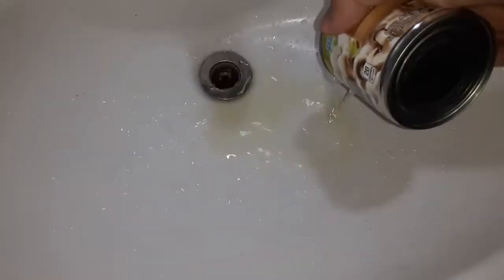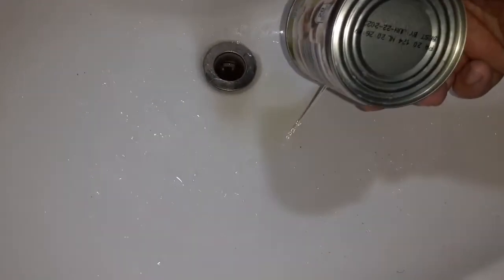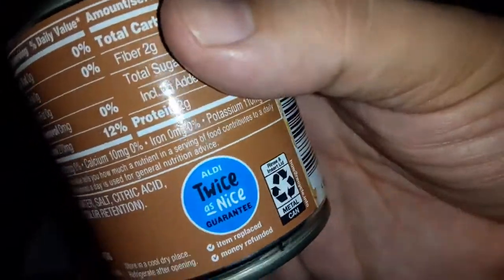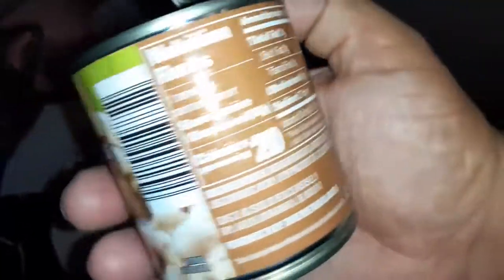You want to get all the juice out of there — it's just water. Here's one of the things we're going to add to the salad from Aldi. Here are some of the ingredients, all that stuff.